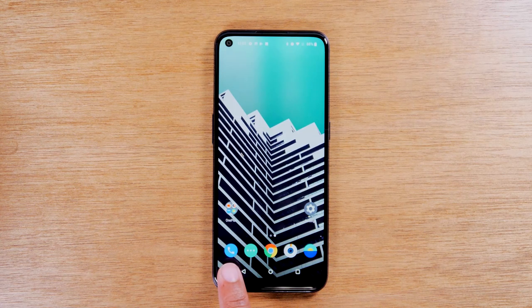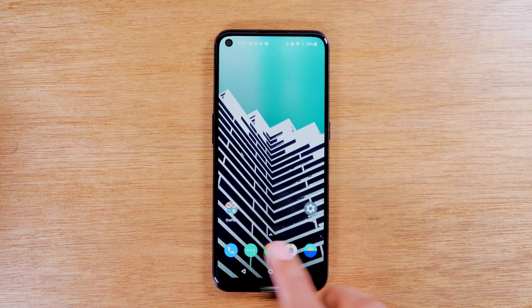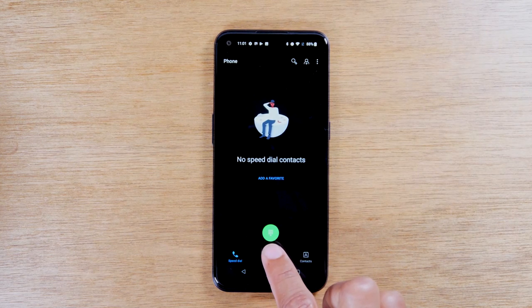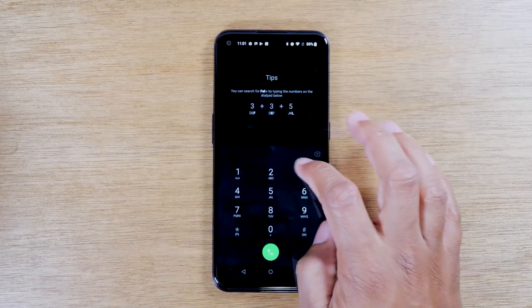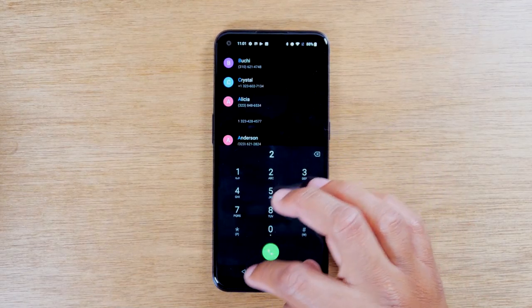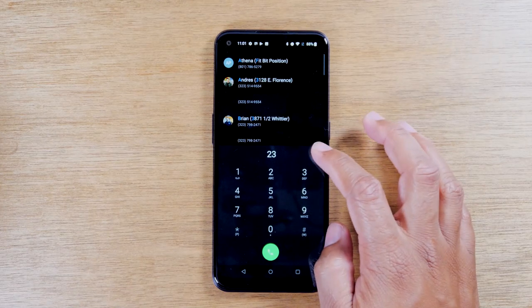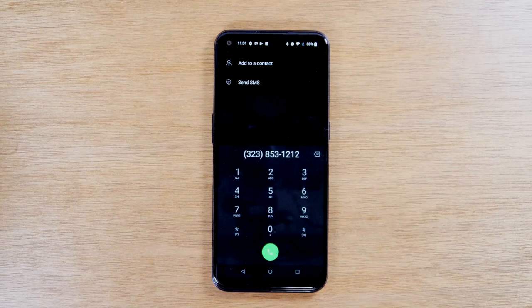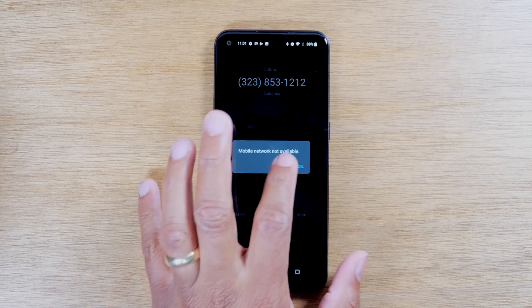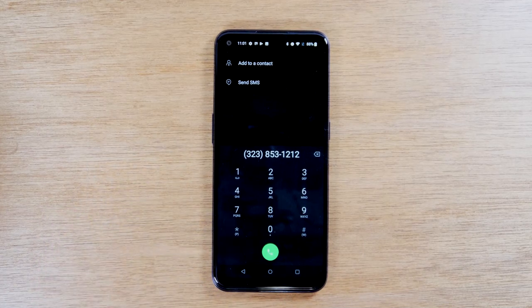Next, if you want to make a phone call, go to the blue icon on the bottom left — the phone app — and tap on the dialer. Enter your phone number here and that's how easy it is to make a phone call. Now if someone calls you, you should see a green button and a red button. Always tap the green button to answer — that means you want to accept the call. Green means answer, red means decline.